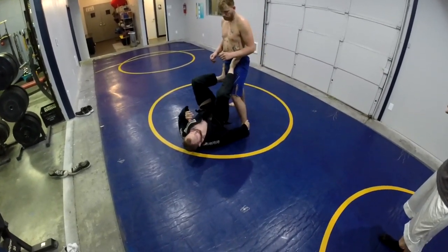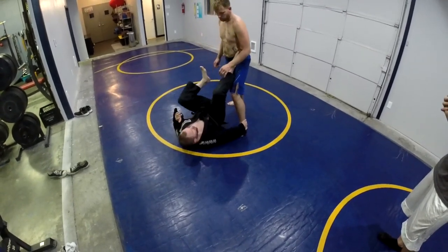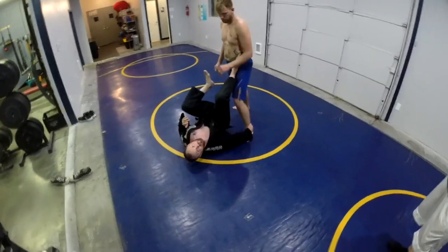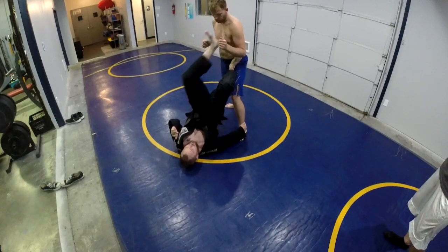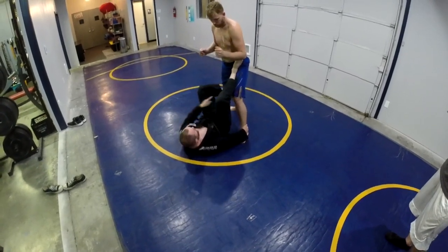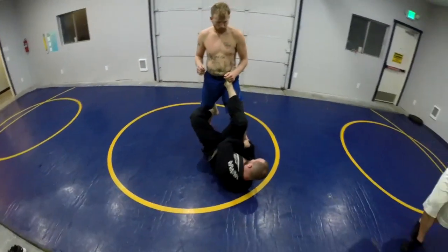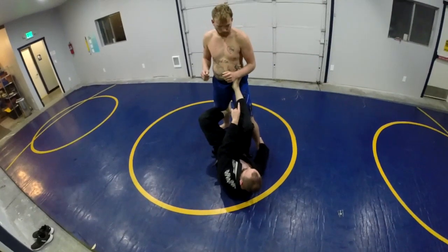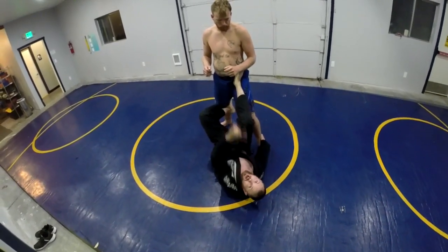So right here, in pro fights we can up kick to the face, and in amateur fights we're kicking right here. Either way, we're going to go off a sweep from here. We go for the kick — up kick — then come low right behind the knee. We're pushing on the knee that way with this leg, and then pulling this leg like a lawnmower, while pushing his hip with my foot at the same time. All of that has to happen simultaneously.